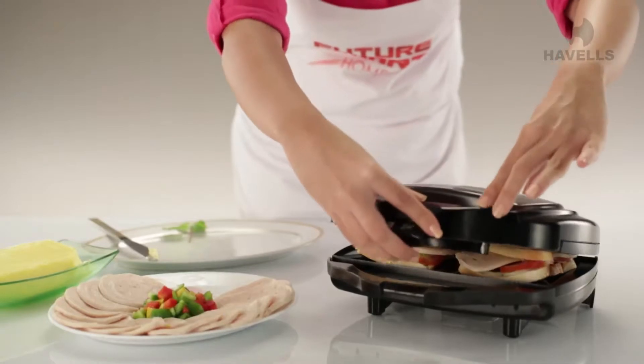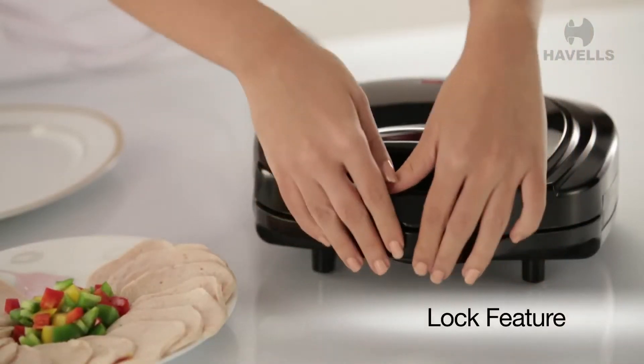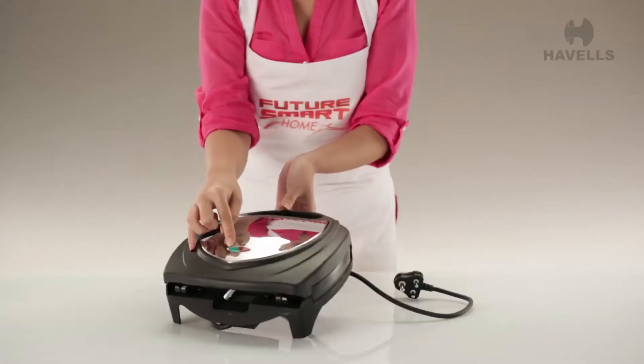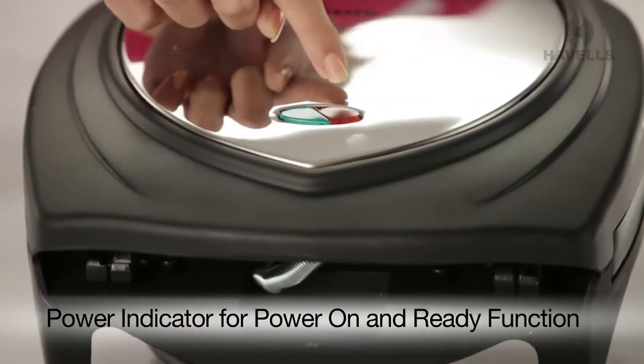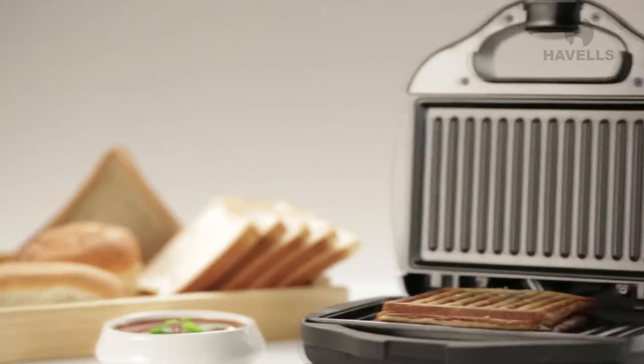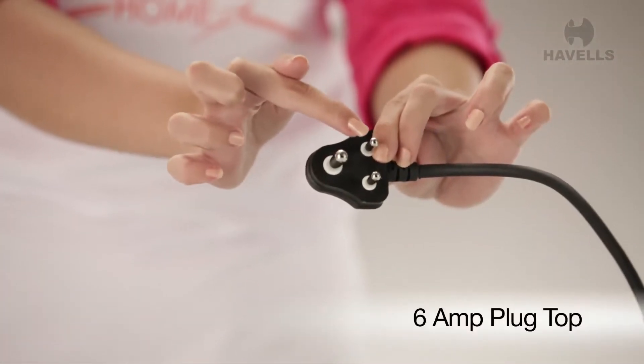And now you don't have to worry about the content falling off because the Tostino comes with a lock feature which secures all the filling where it should be. It also has an easy to read power indicator for power on and ready function. The Tostino operates in 700W and is fitted with a 6A 3-pin plug top.